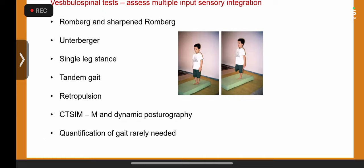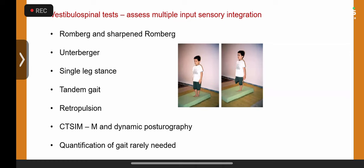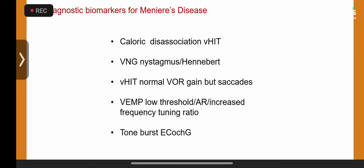Vestibulospinal tests — Romberg, sharpened Romberg, Unterberger — always use a foam cushion or a simple pillow, as this eliminates both vision and proprioception by removing friction, acting as a form of static posturography. I do not perform dynamic posturography on all children, only selected cases with significant gait problems, to assess progression following treatment — not as a diagnostic test. Dynamic posturography equipment is expensive and placing a child in a harness across six different positions may be quite scary.